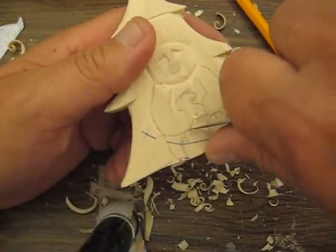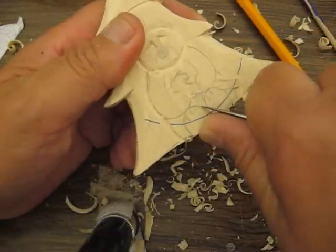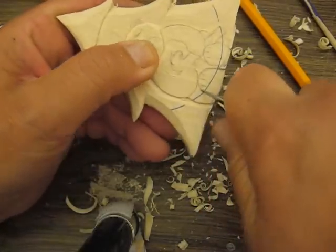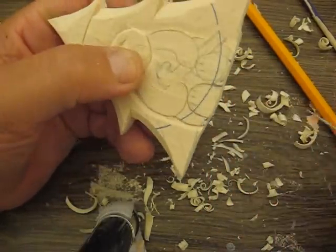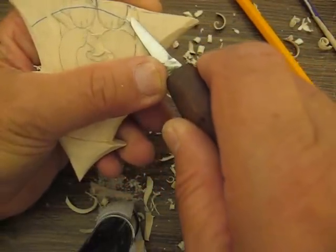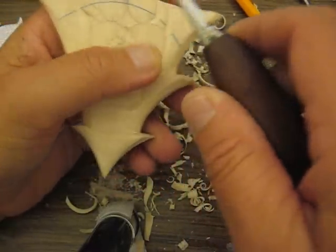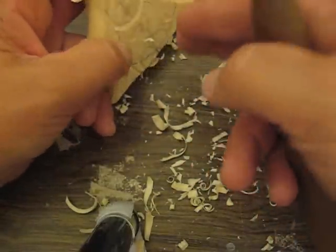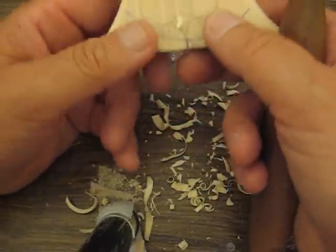Now you see here, the feet will probably stick out further than the hand. We're going to cut that out first. If you think about it — if he's sitting out and his feet are out here, of course that's going to be way before the rest of his body.